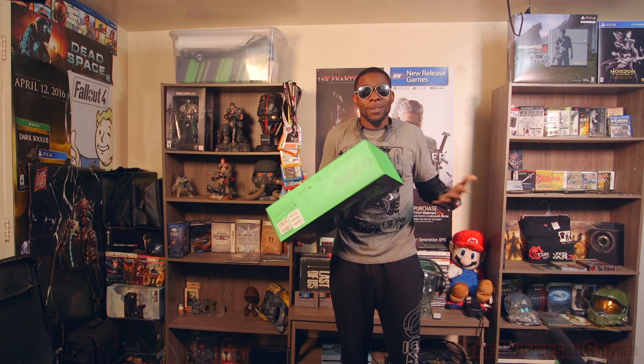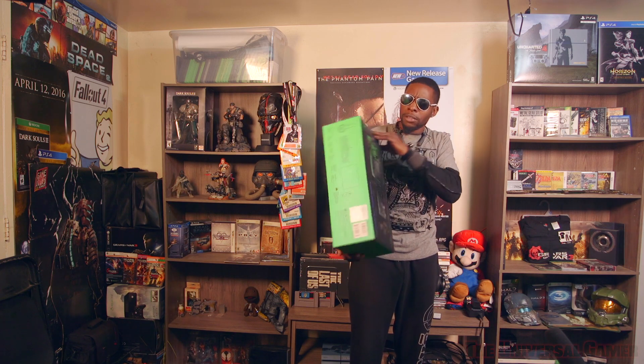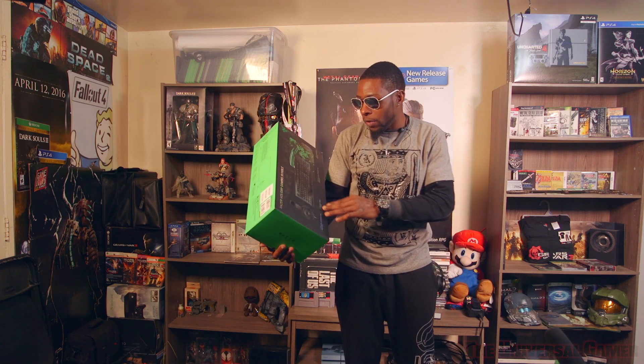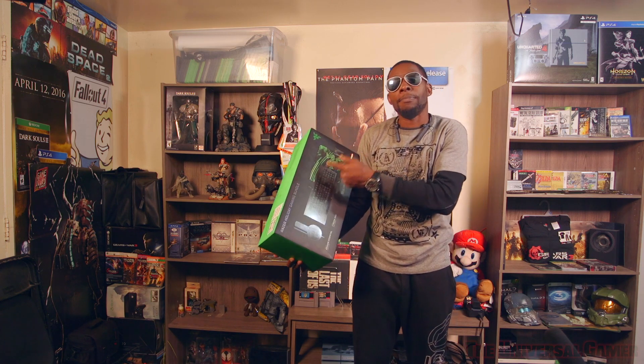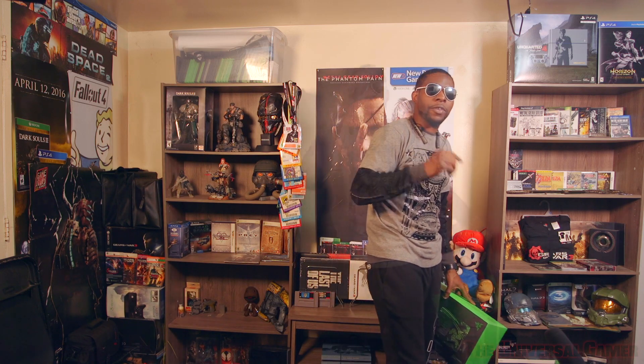That's the unboxing — the whole bundle is called the Razer Holiday Gaming Bundle, with the Kraken Essential headphones, Cynosis Pro keyboard, Goliathus Speed mousepad, and Death Adder mouse. Subscribe if you're new, thumbs up if you're a regular, and I'm out.